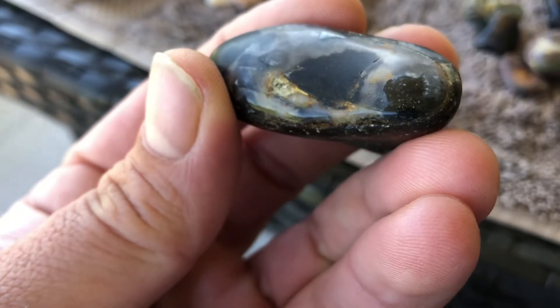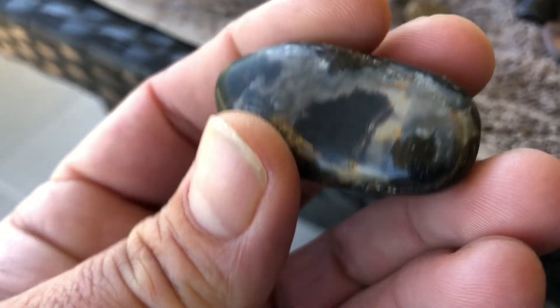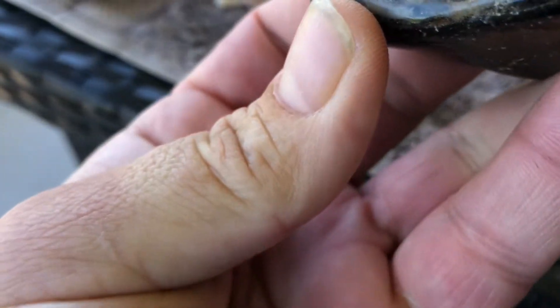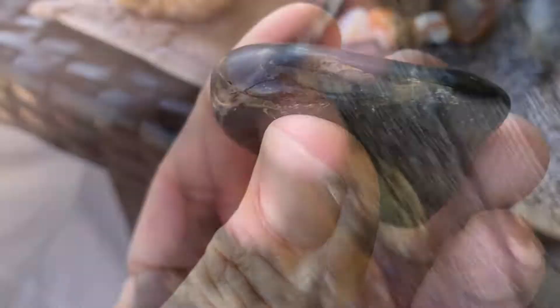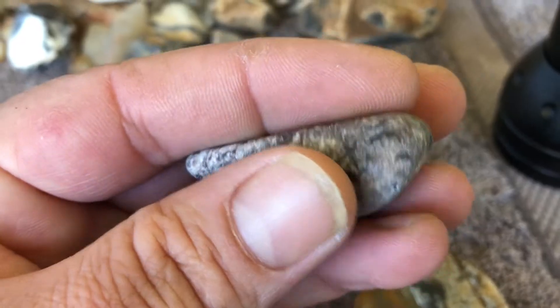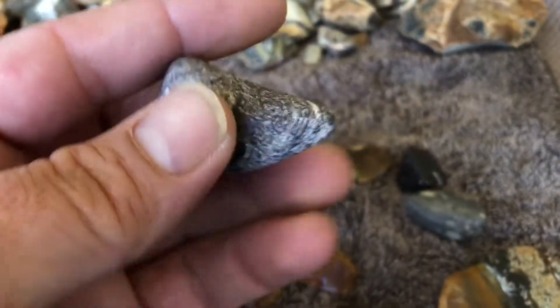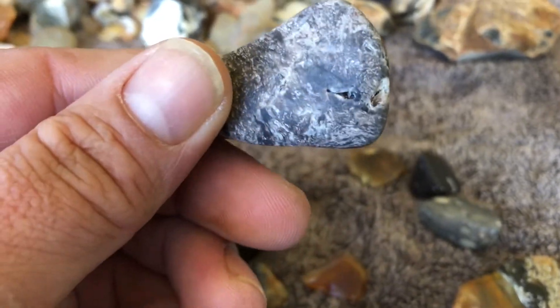I reckon if you rub it on a bit of dry cloth fast and get some friction and heat build-up, you should be able to see if burnishing is going to help it. This soft guy hasn't taken a polish at all — I think that's because he was banging around with the other harder stones. You can see a little bit of polish there, but not enough.